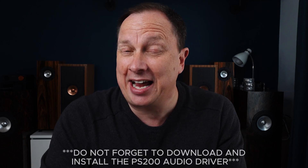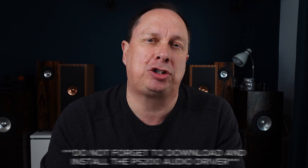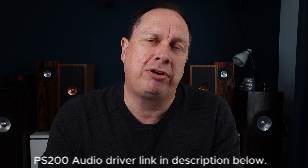My next step was to connect it to the laptop — a setup I imagine a lot of you might use with a pair of nice desktop speakers. There is one thing you must not forget, and that is to download the driver for the PS200. Without it, the sound quality is absolutely atrocious. But as long as you install it — I'll leave the link in the description below — the sound is again a real huge improvement over the DAC of my laptop.